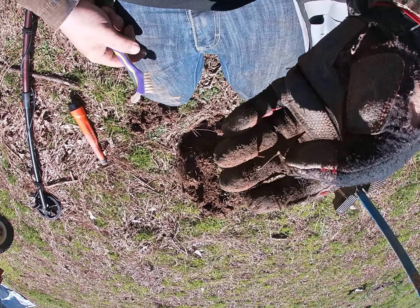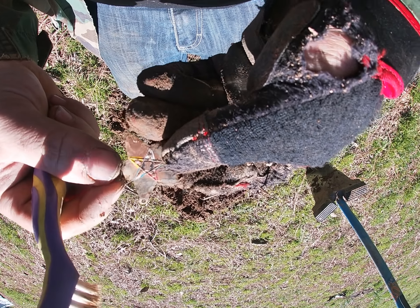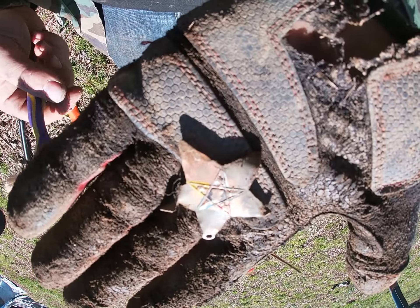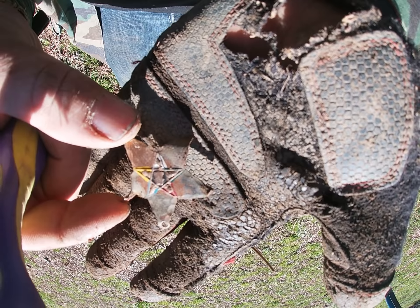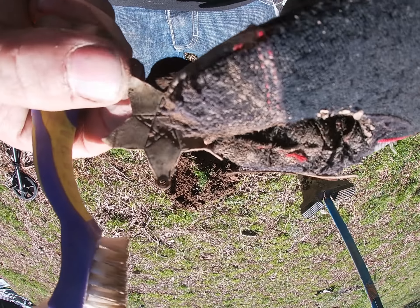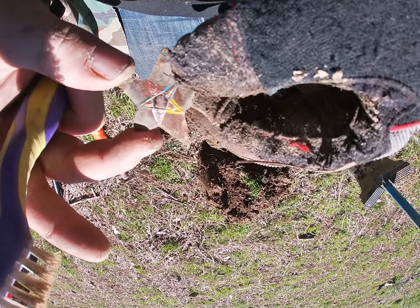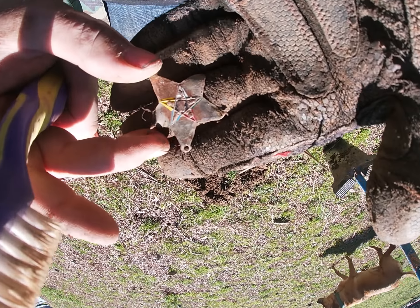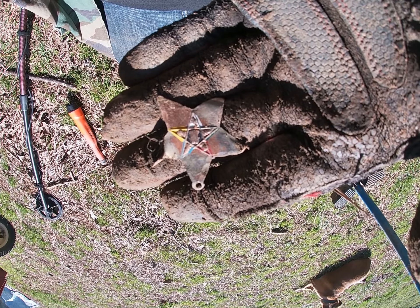About five inches down I got kind of a scratchy tone — it was a 21 but real scratchy, solid but scratchy. Check that out: it's a little copper star with a star in the middle. I guess you could hang it for a necklace. That thing is gorgeous — there's the back and there's the front. That's my next find right there.